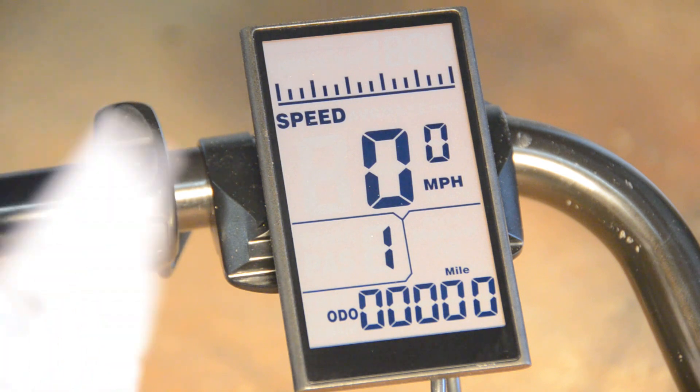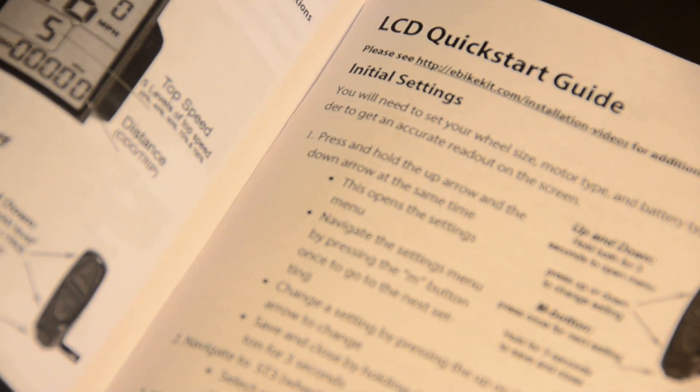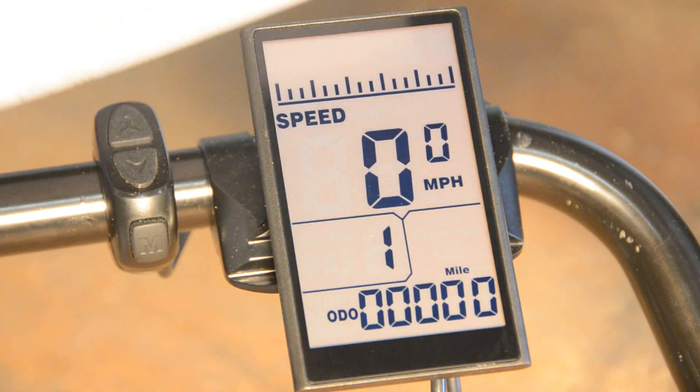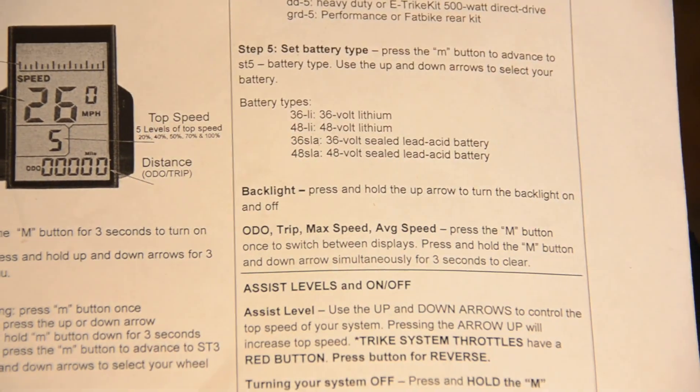You can follow along as we do the programming by opening your manual to the center pages starting at about page 12, or using the LCD quick start sheet that comes with your kit.